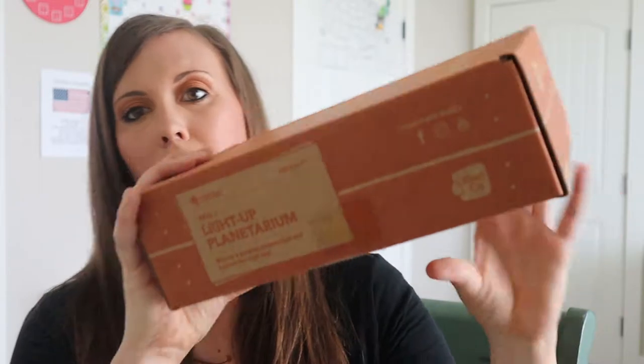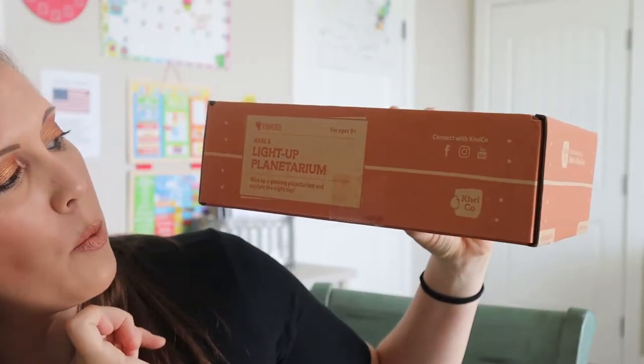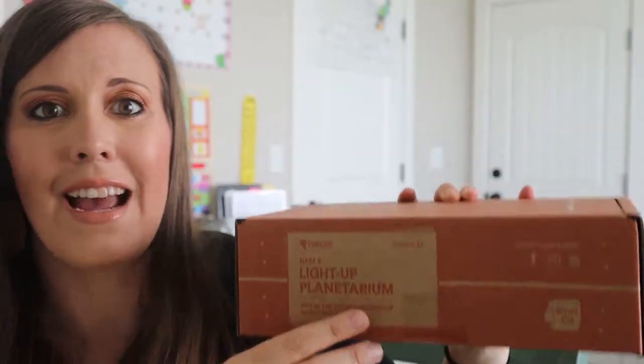So this one says it's a light-up planetarium. You wire up a glowing planetarium and explore the night sky. That sounds extremely exciting.